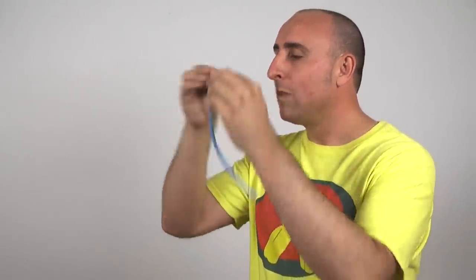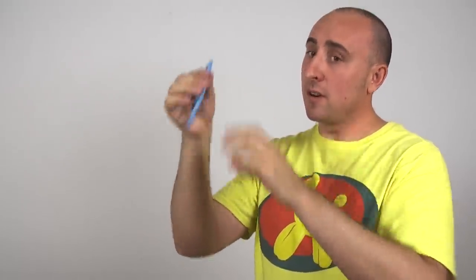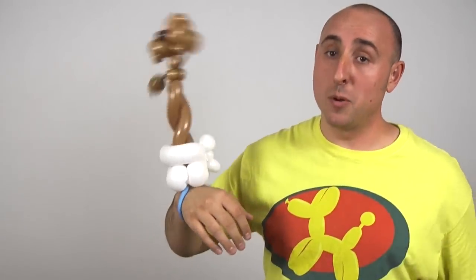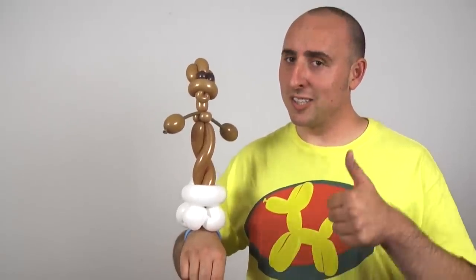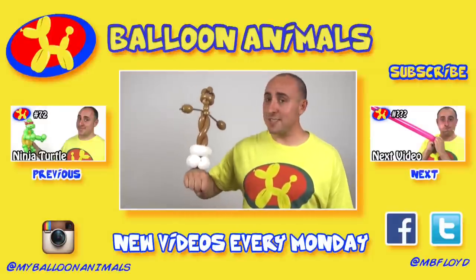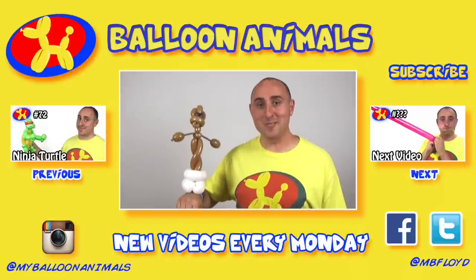If you wanted to make him wearable, get a 260, put a puff of air in it, tie it, take the two ends and wrap them into the base of the flower pot. And now you have a bracelet so he can be worn. So there's my design for a small dancing baby Groot. Let me know what you think in the comments below, and let me know what you want to learn next. If you enjoy this video, click that thumbs up. If you want more balloon animal lessons, subscribe to my channel — I do balloon animal lessons on Monday. I'm Michael Floyd, your balloon twister, reminding you that anything, even a dancing baby Groot, can be made out of balloons.